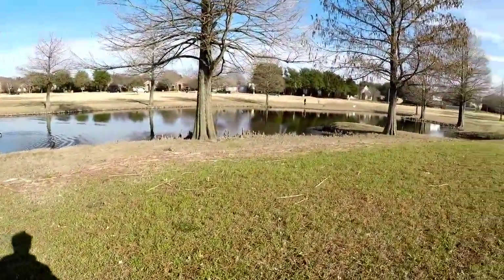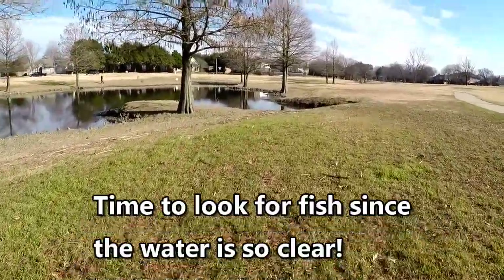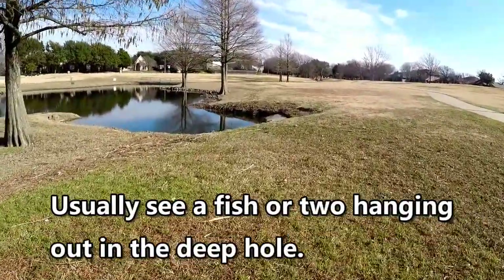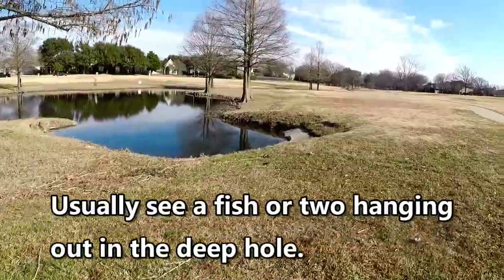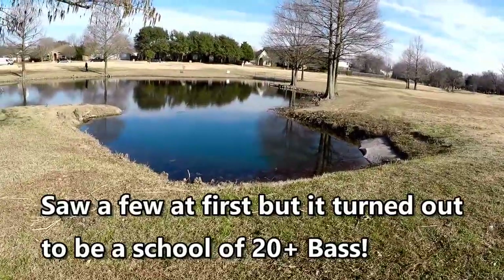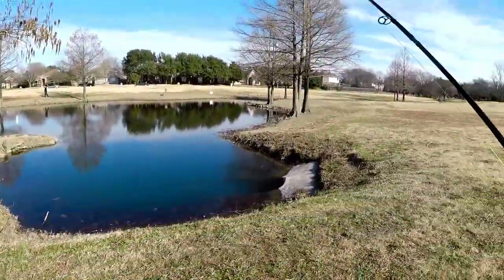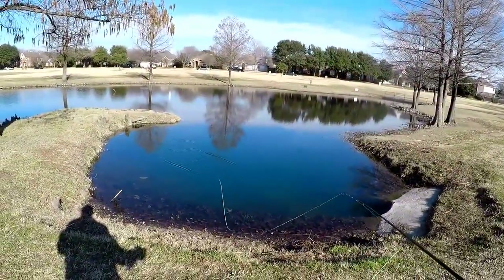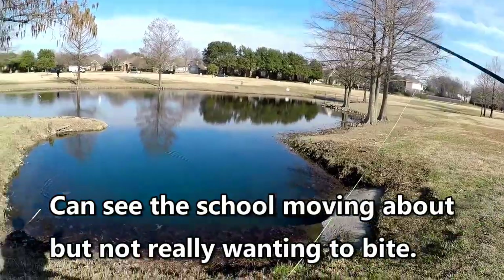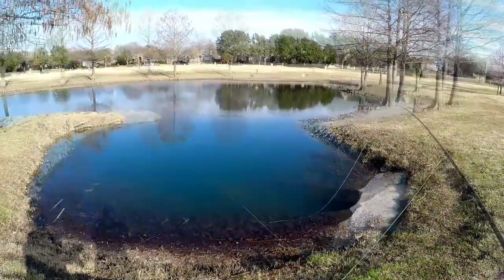Checking out the back pond, coming up over here to this little canal or drainage. Water is really clear, some pockets here and there and some holes, but it's pretty shallow. Wait — I see a bass. Three, four bass actually, kind of lurking on the other side of this hole. See if we can get a cast in without spooking them. Not one looking at it — two looking at it — school's still there, wow.